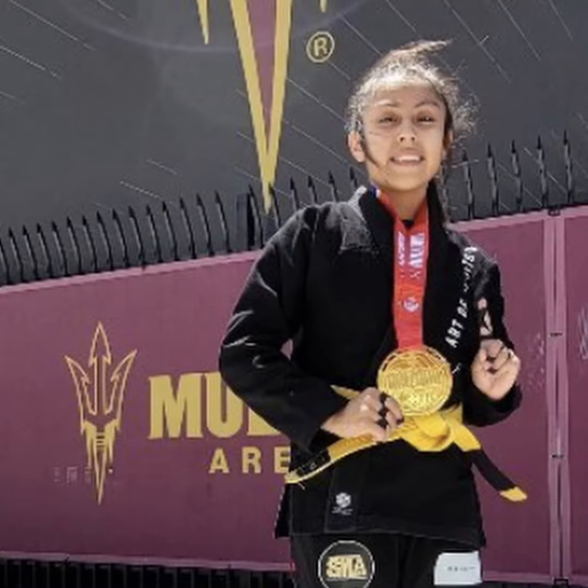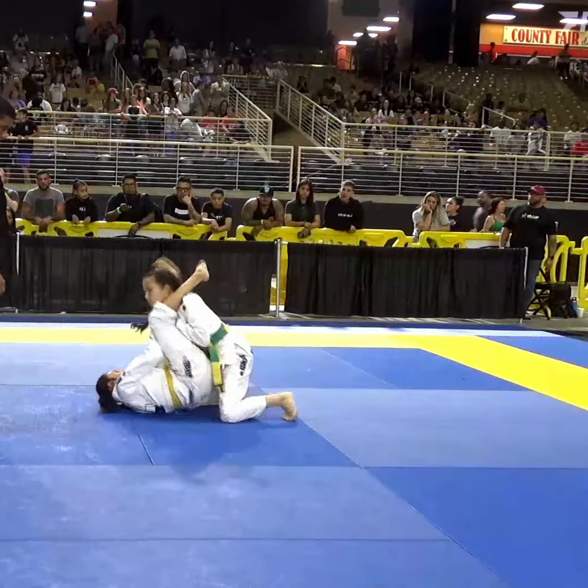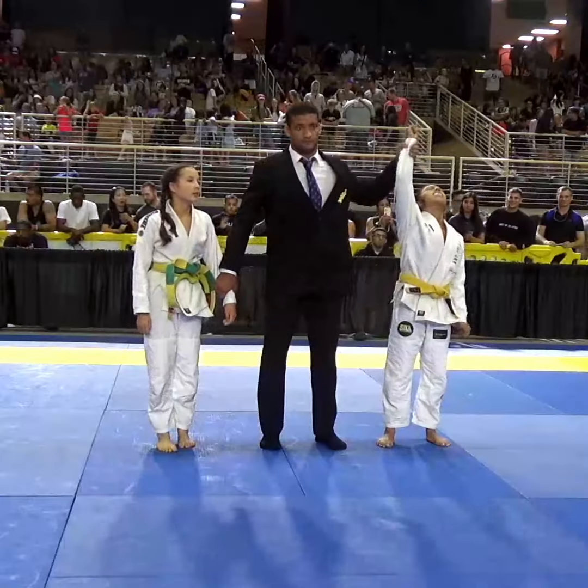Hi guys, I'm Ari Masas. I'm 11 years old and I train Brazilian Jiu-Jitsu. I completed my first IBJJF Pan Kids and I want to show you the technique I used in my matches.